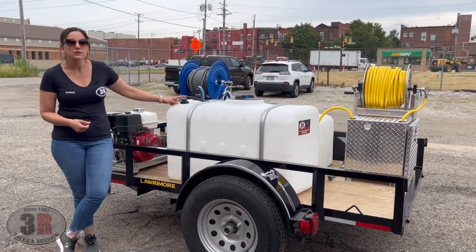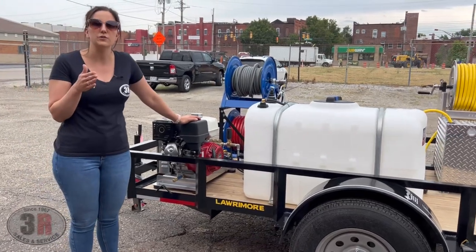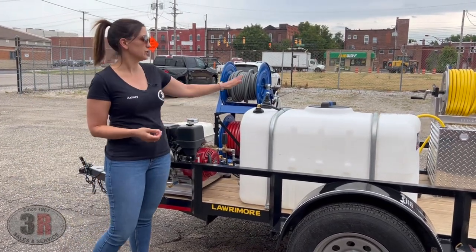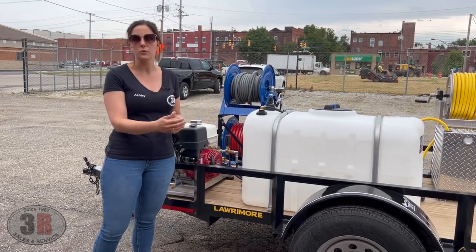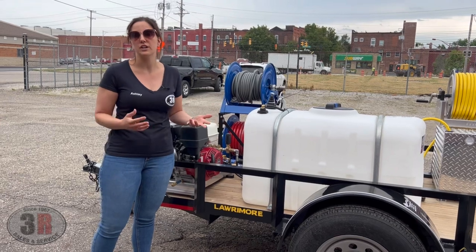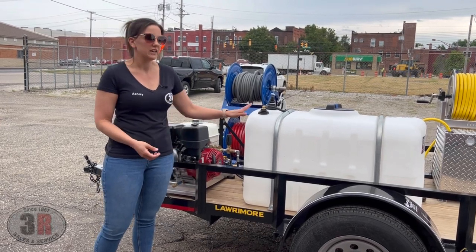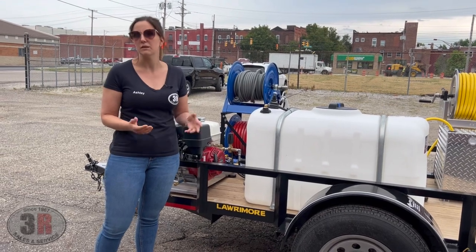This here is your bypass hose — so when you're using your pressure washer, as soon as you let off that trigger, it's going to bypass all the extra water back to your tank, which keeps the pump nice and cool and recirculates your water. It's easy to use and you don't have to run back and forth to your pressure washer to shut it off so the pump doesn't overheat. As long as you've got water in there, you can let the pressure washer run infinitely in bypass mode.